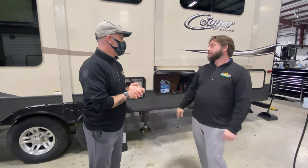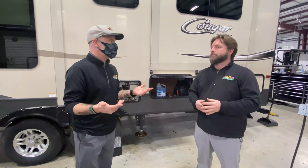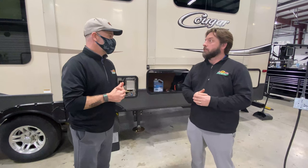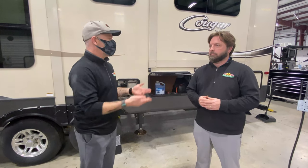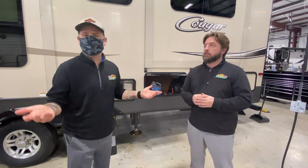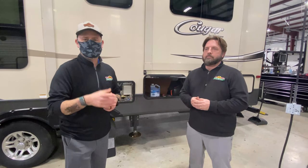Don't forget your outside faucets too — your outside shower, and if you've got an outside kitchen, make sure you check that. Just about all campers have at least some kind of an outdoor shower now, and most have outside kitchens too. So guys, don't forget to take your time, check everything, don't be in a hurry. Grab a beer while you're doing it — go ahead and start your relaxation. It's an hour or two, maybe three, who knows. Thanks again for watching this week's Tip Tuesday. If there's something you want to see, leave a comment down below. Talk to you soon.